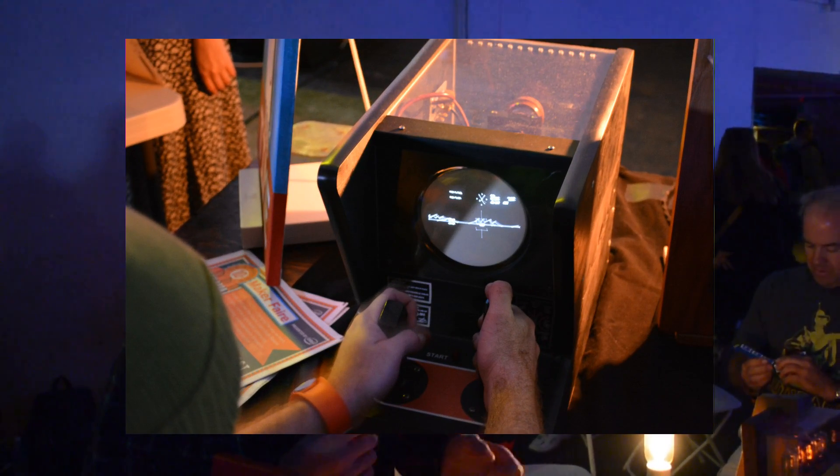It is very different from a modern arcade game in that it uses a vector graphics display. So instead of a normal display where you've got row by row, column by column, a pixel display, this one works by generating individual line segments. It uses the electron beam in the CRT like a pen or a pen plotter, or even a 3D printer — X and Y deflection.